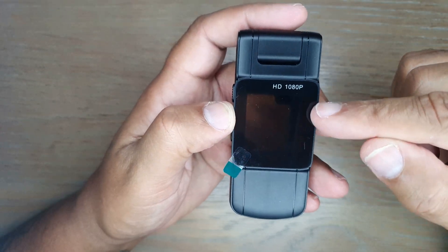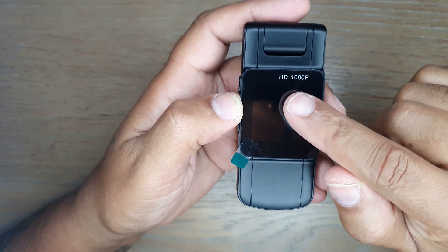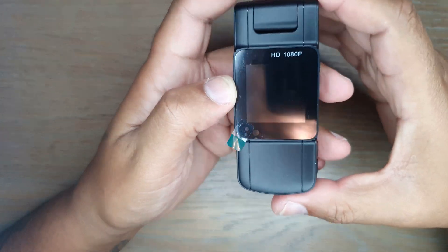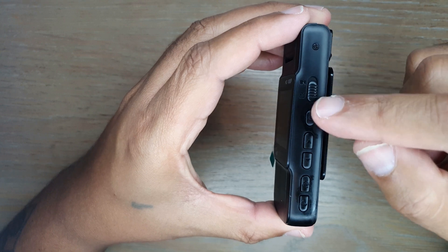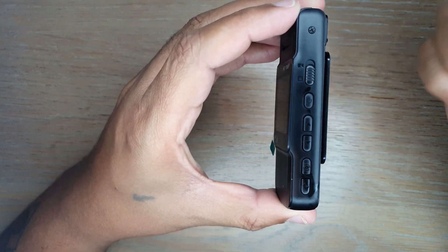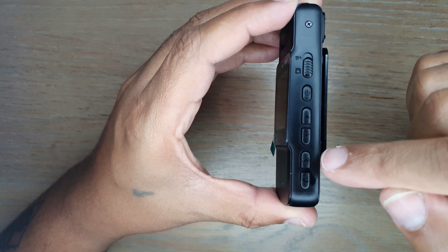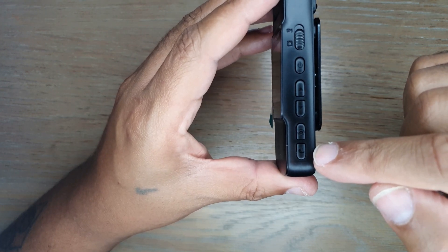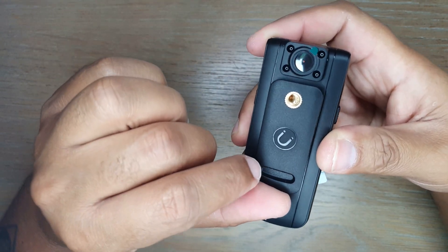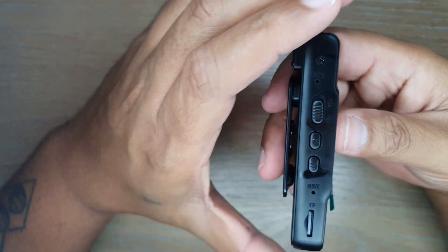The camera features a 1.3-inch display and records in 2K — though the display itself shows HD 1080p. On the side there's a record button: flip it up to start recording and flip it down to stop. There's also a power button, fast forward and rewind buttons, a camera shutter button, and a rotation button. On the back is the clip for attaching to your shirt or vest, a tripod connection point, and the front-facing camera. On the other side is the microphone.